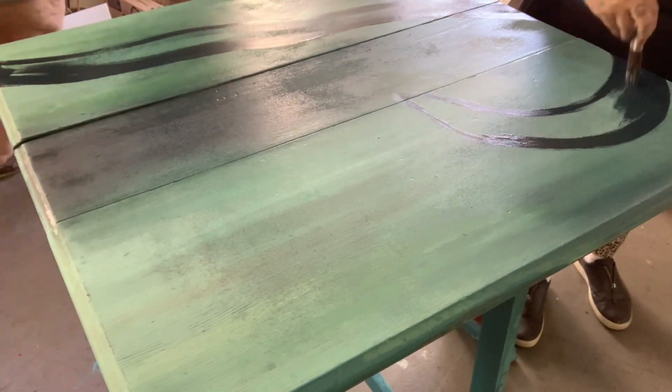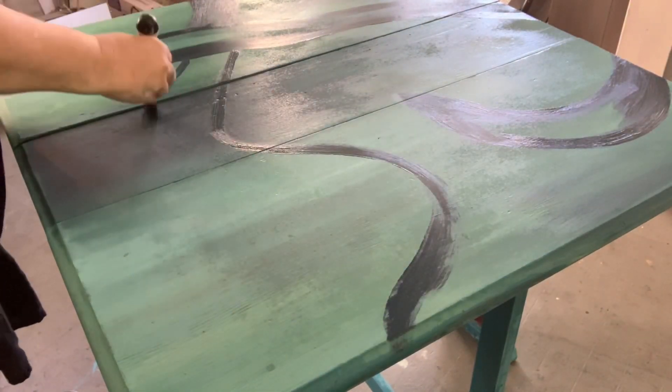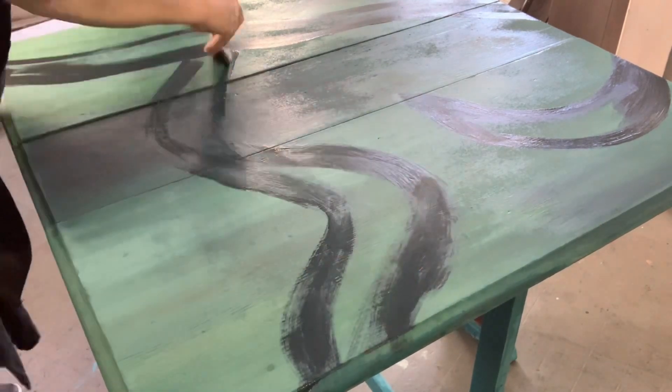Using your deepest contrast color — in this case I used Bohemian Blue — begin to sketch out the rough outline of your octopus tentacles. Don't be nervous, this is going to be very organic. Just keep your brush moving. This is just a rough sketch; we're going to fill it all in with multiple layers of blended paint.